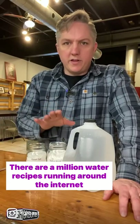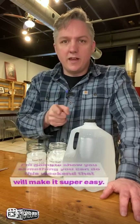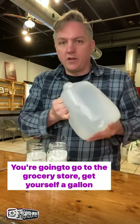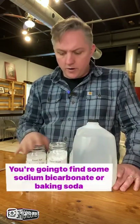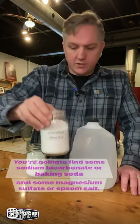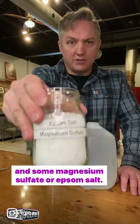There are a million water recipes running around the internet for brewing coffee. I'm going to show you something you can do this weekend that will make it super easy. You're going to go to the grocery store, get yourself a gallon of distilled water. You're going to find some sodium bicarbonate or baking soda and some magnesium sulfate or Epsom salt.